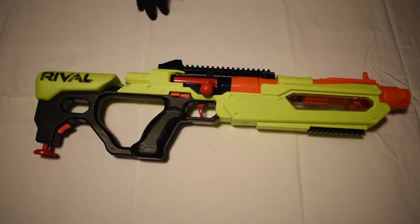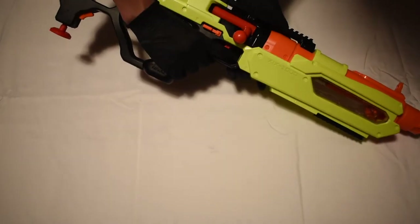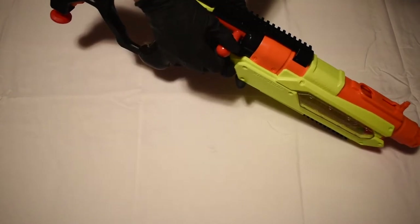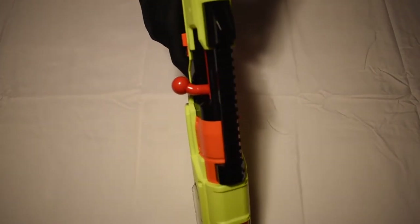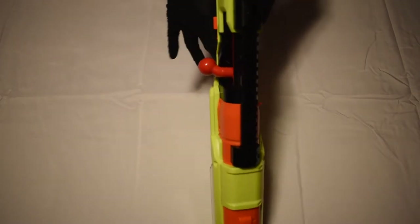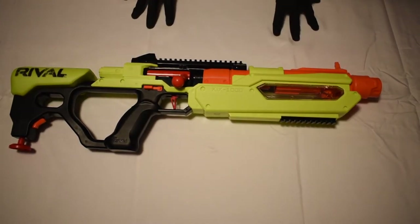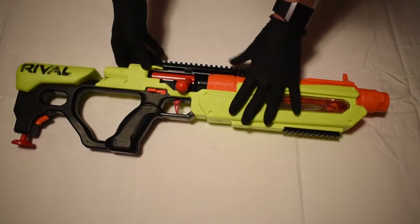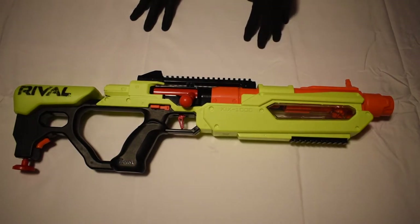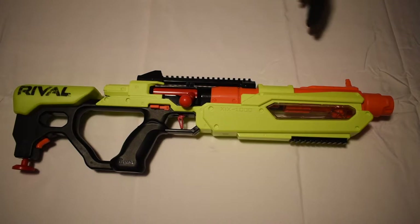I'm not really the biggest fan of the paint color — the green is kind of strange, but you can easily spray paint it. Another con is that Hasbro only made it for a right-handed person to shoot with the priming handle, but they made the safety for a lefty. If you're right-handed, you have to take your thumb all the way over just to release the safety. So the priming is for a right-hand shooter and the safety is for a left-hand shooter — that is just very strange and doesn't really make sense.